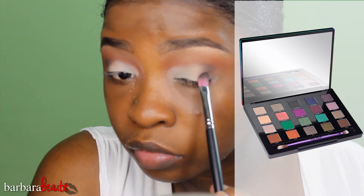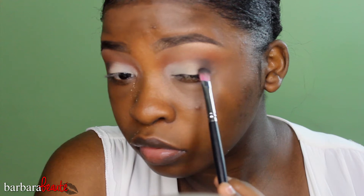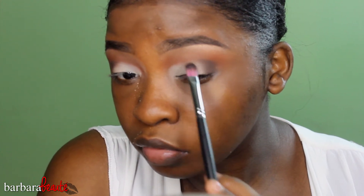Then I'm taking my Urban Decay Vice 4 palette and the dark brown shade called Delete, using my EB11 brush just for the outer corners, bringing that up to my crease and wiggling the brush left and right to make sure everything is blended. Then I'm taking the brush that comes in the Vice 4 palette and blending, making sure I don't erase what I've put down.